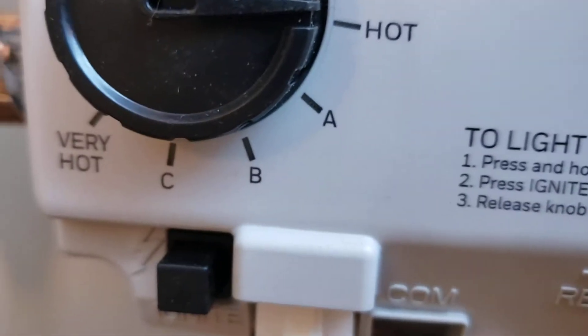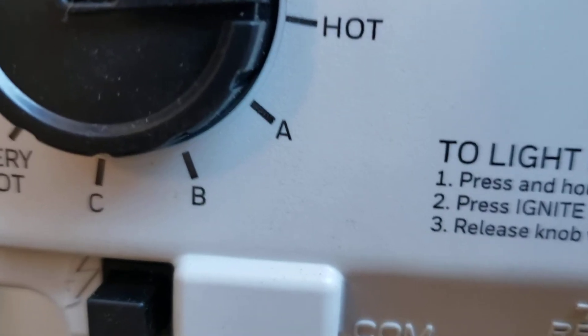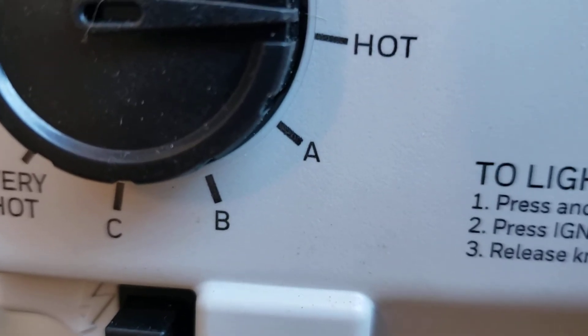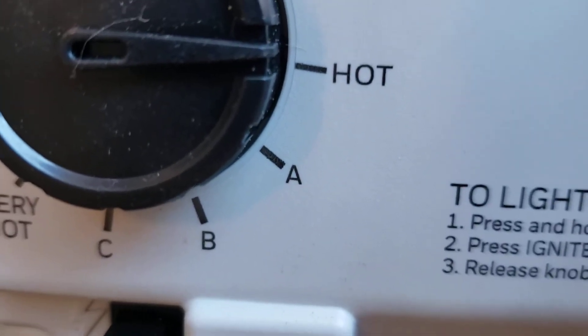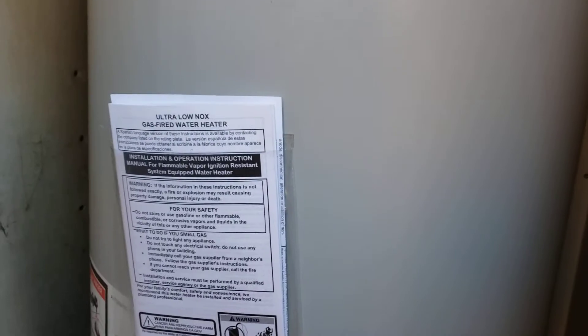A is 130, B is 140, C is 150, very hot is 160. At B — 140 — you get third degree burns in 30 seconds. For infants and the elderly, one second and you're going to the hospital. So try not to turn this up. If you have issues in the home with hot water, it's probably specific to the fixture, not the new water heater.